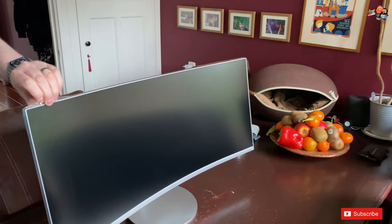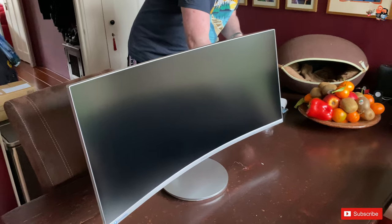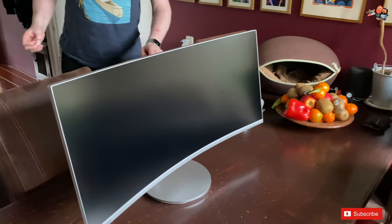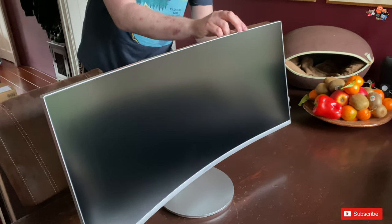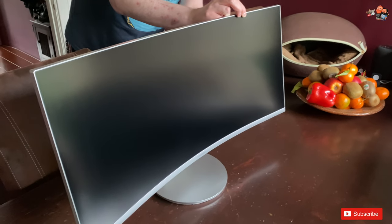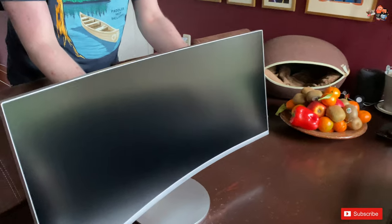When I first saw curved monitors, I was skeptical — I thought it was just another gimmick. But there is something to this. Someone on YouTube compared it to the silver screen at the cinema. The screen is curved so that things won't get deformed or distorted due to the angle of your eyes when viewing things at the edges. It keeps the picture as accurate as possible.